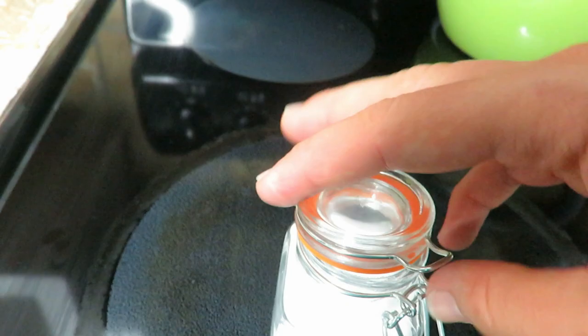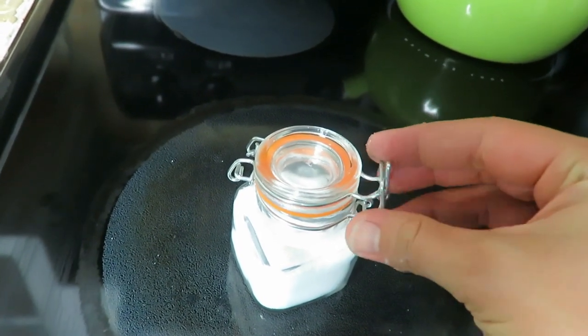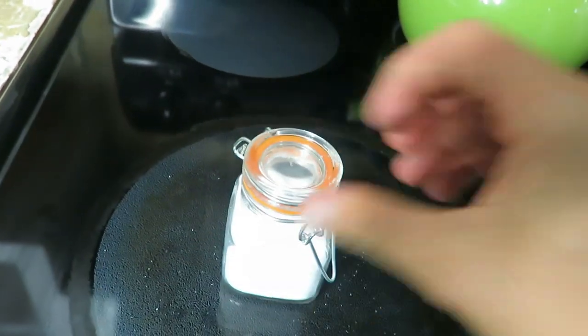I looked for a long time and finally found these ones that I thought would work well. The spice jars have a little orange clip-top canister seal, so they flip off and stay connected — they're really nice. The Amazon affiliate link is down in the description if you want to check that out. Very affordable pricing for the size and amount you get.